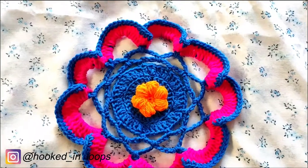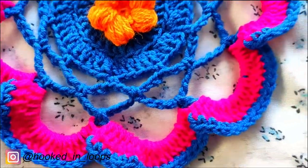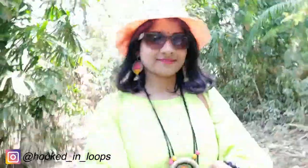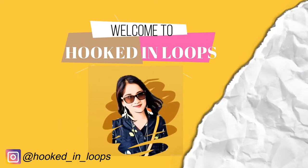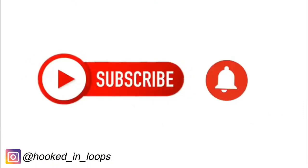In today's tutorial you will learn how to make this very beautiful and easy crochet table centerpiece or a mandala with a skewed flower at the center. Hi, I'm Shabori from hookedloops.com. I make various kinds of crafts tutorials on my channel, so please subscribe and hit the bell icon for notifications, and don't forget to like, share, and comment.